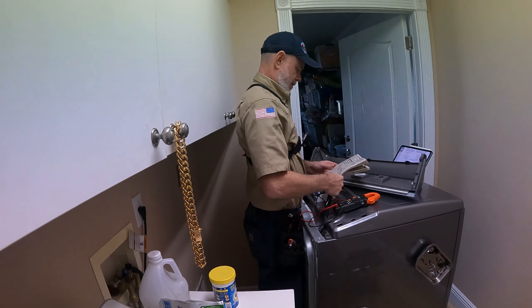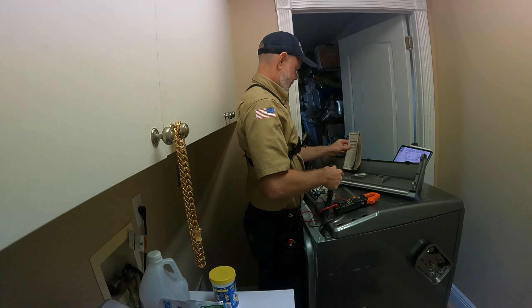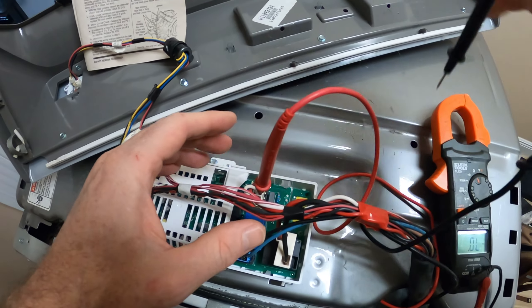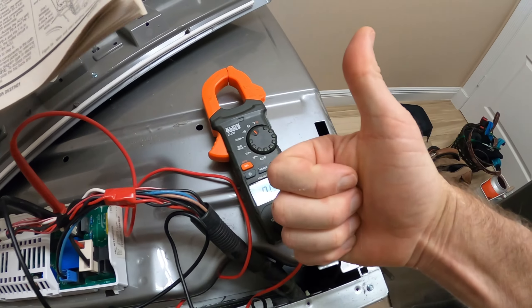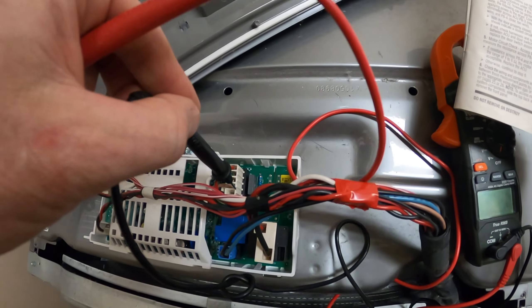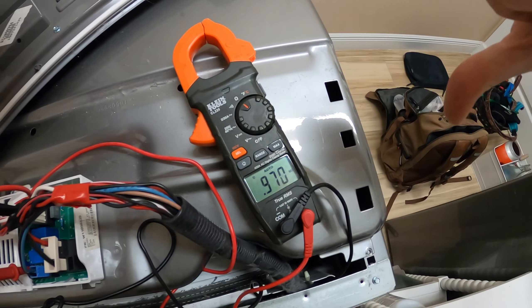Underneath the console you'll find a text sheet for troubleshooting. It shows how to test the door switch from the control board — put one multimeter lead in the white wire and the other in the tan wire and read for continuity. We have continuity, so that's good. The motor circuit should read between 1 and 6 ohms — put one lead on the tan wire and the other on the blue wire. That's definitely not 1 to 6 ohms.